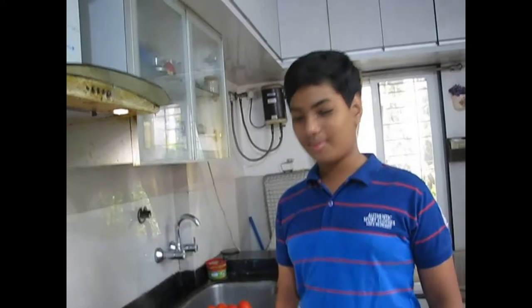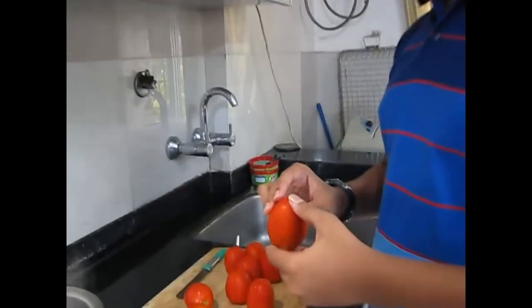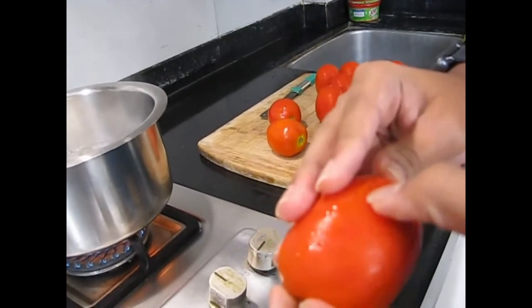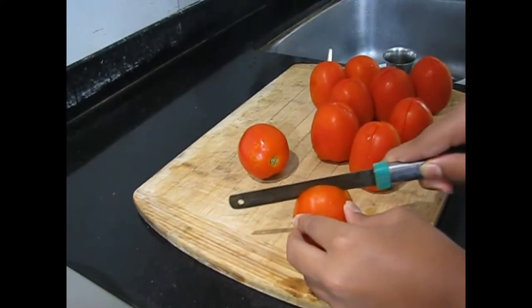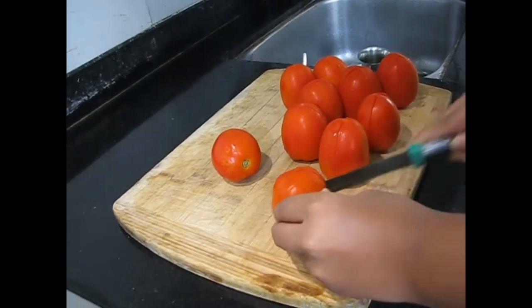For this we need lots of tomatoes. Here you can see how I have chopped the tomatoes in one X shape, just a quarter way through the tomato. I have taken 10 tomatoes and chopped them all like this.